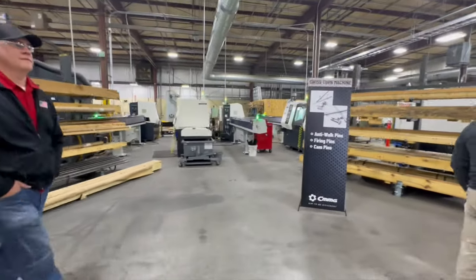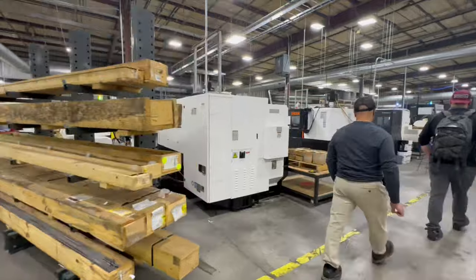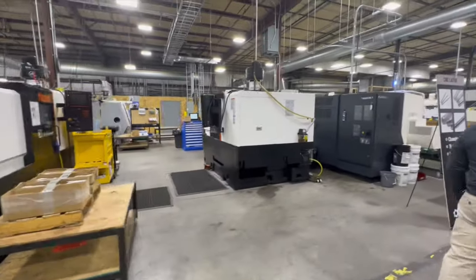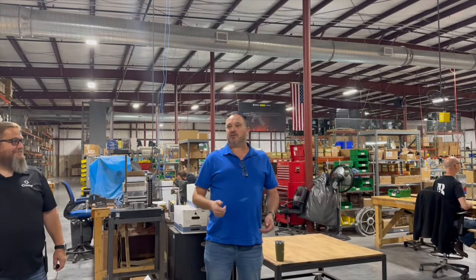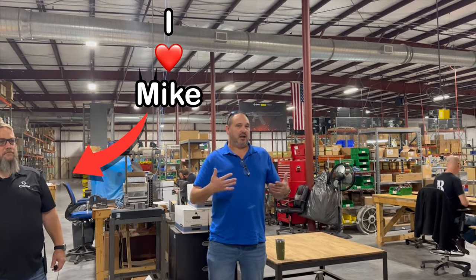All right, boys and girls. I'm going to be doing voiceovers from this point on because the factory was much larger than I expected — much louder. They're doing a ton of manufacturing in-house. Started off the day with a quick message from the owner and his wife, who came down to meet us and give us a quick pep talk. And then we started the tour.